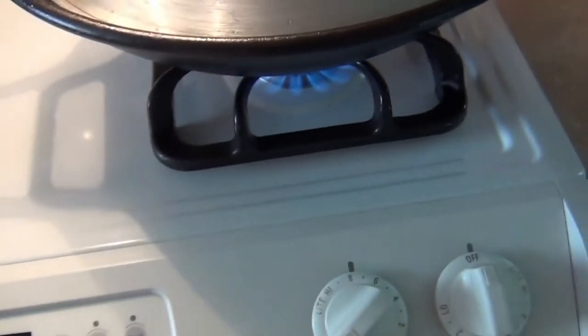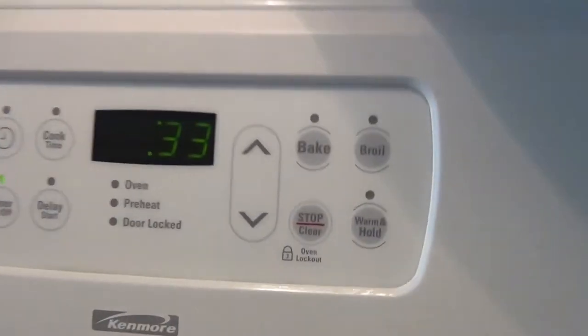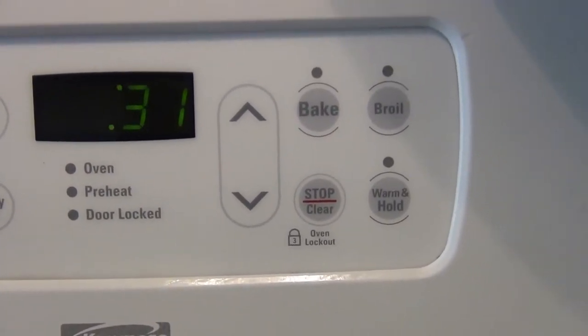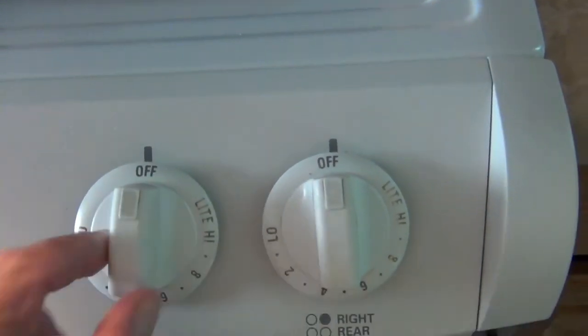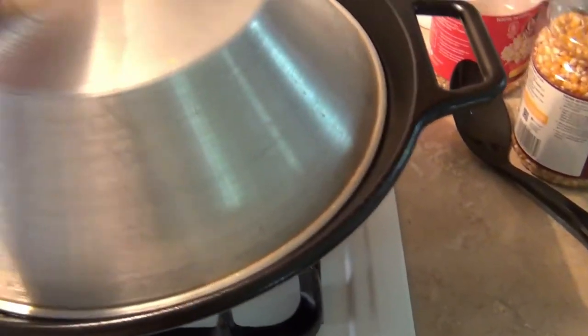Right now I don't hear any more pops in there and we're at about 32 seconds — so I was real close. I'm going to shut this off and turn the heat off.